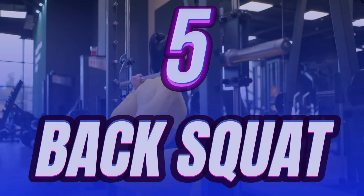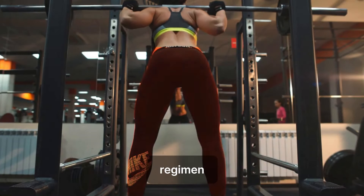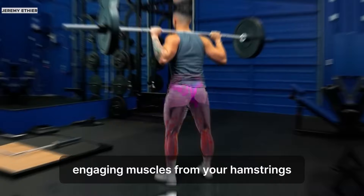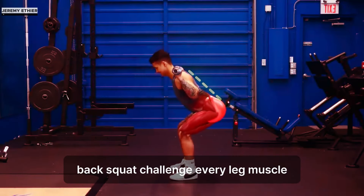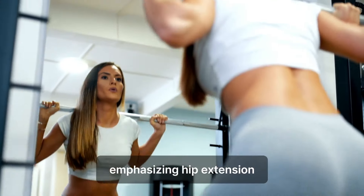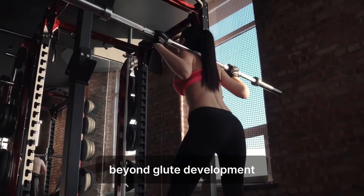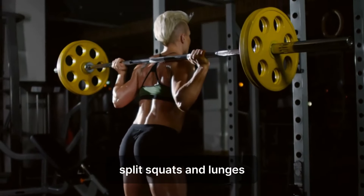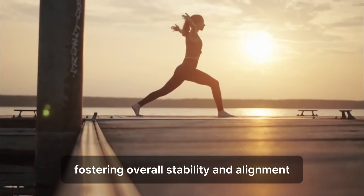Number 5: Back Squat. If you're aiming to sculpt your glutes, back squats are an indispensable addition to your lower body regimen. This compound movement not only adds mass to your glutes but also strengthens your entire physique, engaging muscles from your hamstrings to your core and quads. Back squats challenge every leg muscle, especially the glutes. It's a cornerstone of powerlifting glute training, emphasizing hip extension to drive the lower body upward, intensifying tension on the glutes. Beyond glute development, it fosters strength and muscle gains while reinforcing other key exercises like deadlifts, split squats, and lunges. Moreover, it recruits the core and enhances posture, fostering overall stability and alignment.